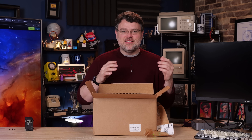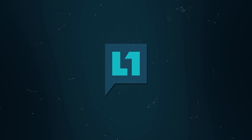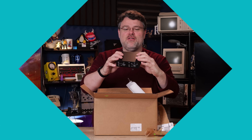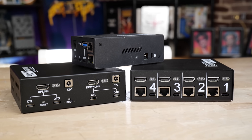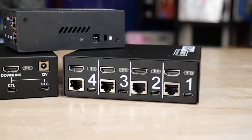So 20 ports, and you could put them all in different places. Here's one of the boxes — it's four ports at a time. You've got one, two, three, four on the back, with USB and ATX control through that RJ45 connection.